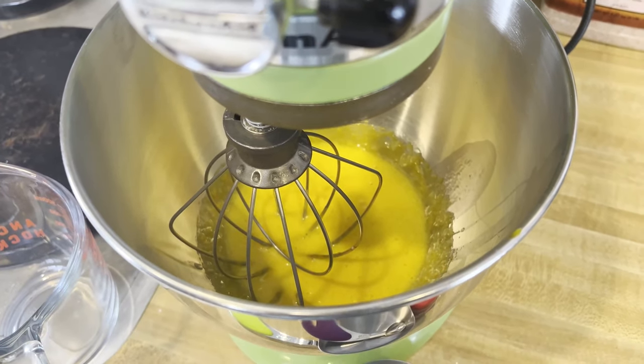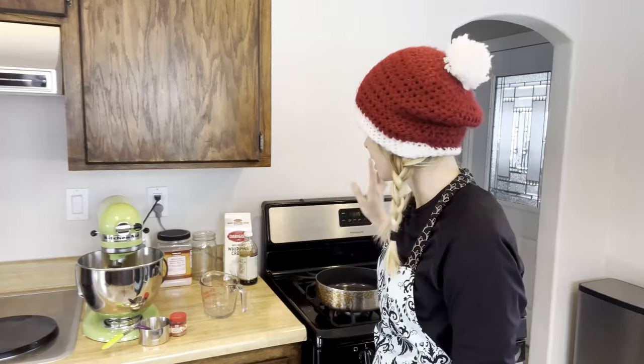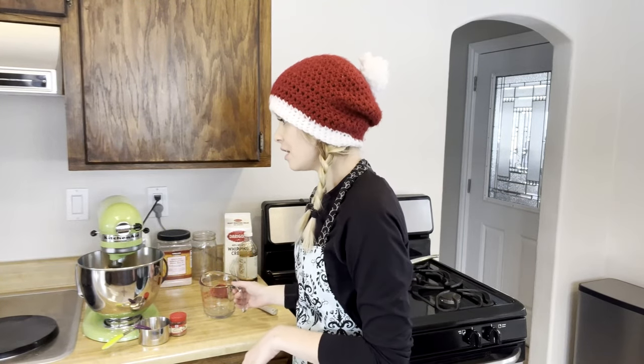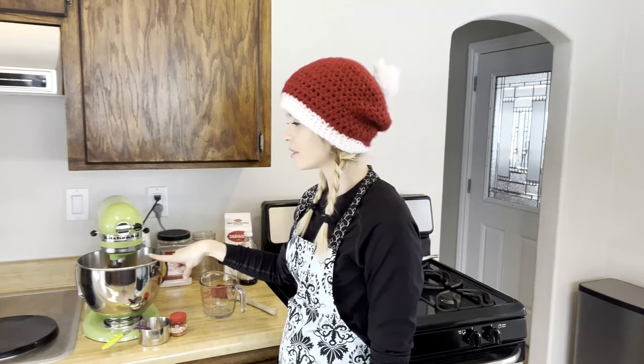Now we're going to warm up the milk — two cups of milk, one cup heavy whipping cream, half teaspoon of nutmeg, and a pinch of salt on the stove over medium heat. My stove burns really hot, so I do not want to scald or burn the milk. Once it's warmed up, we're going to be adding a spoonful of the warm milk at a time to the egg mixture while it's whisking. I'm using my KitchenAid with the whisk attachment, which makes it really nice.